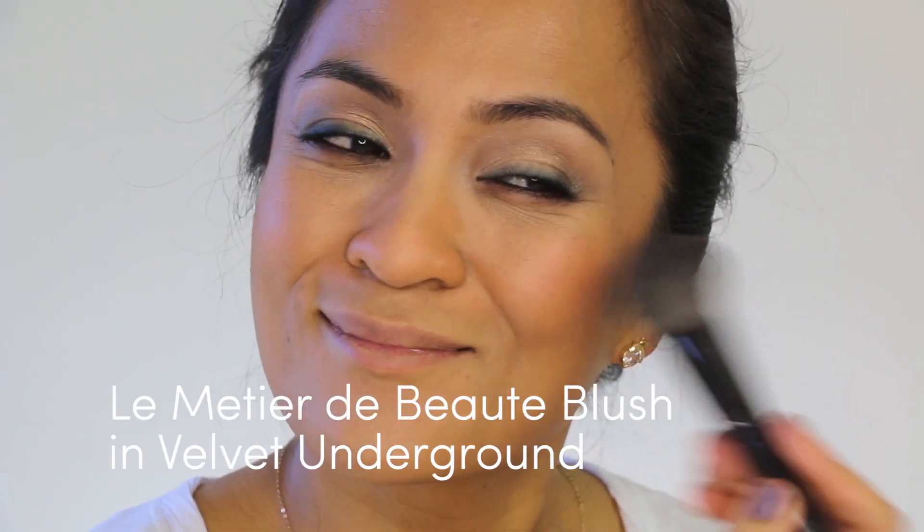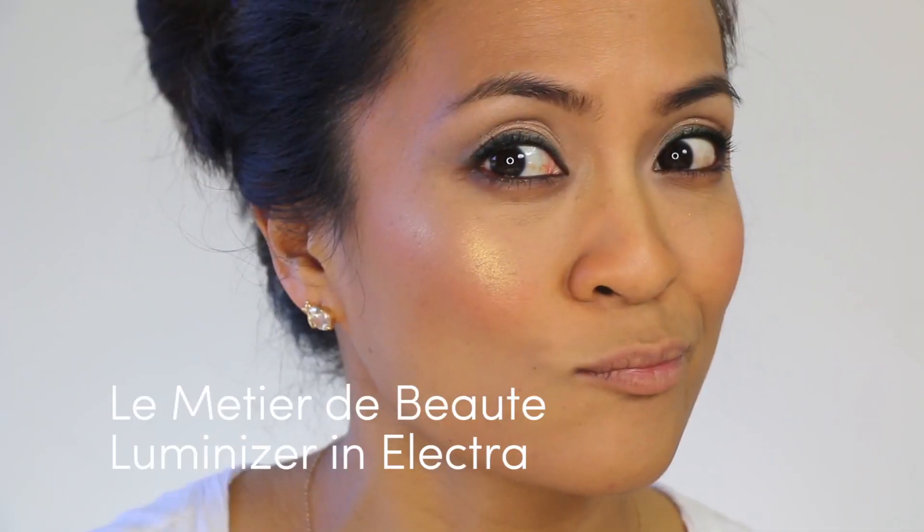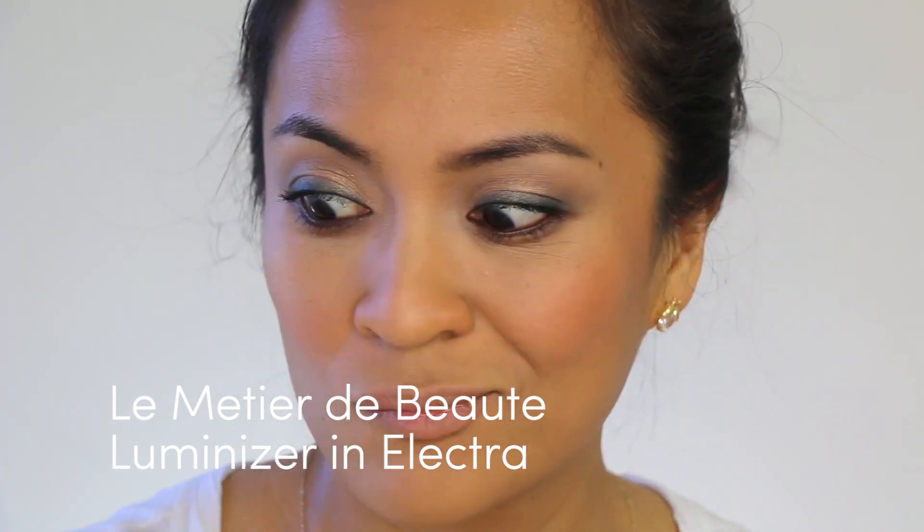Then I'm going to apply a pinkish peach blush onto the apples of my cheeks to add some color. And then with a shimmery gold highlighter, I'm going to sweep that across the tops of my cheekbones, down the bridge of my nose, and on my cupid's bow to add more life to the skin.